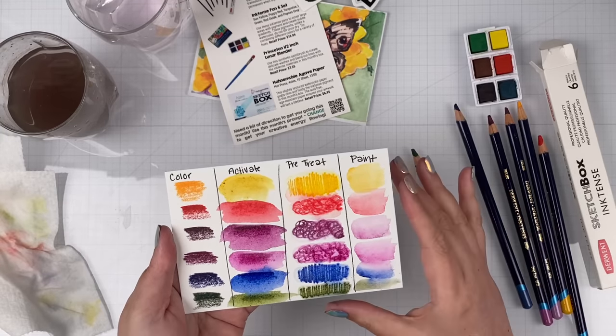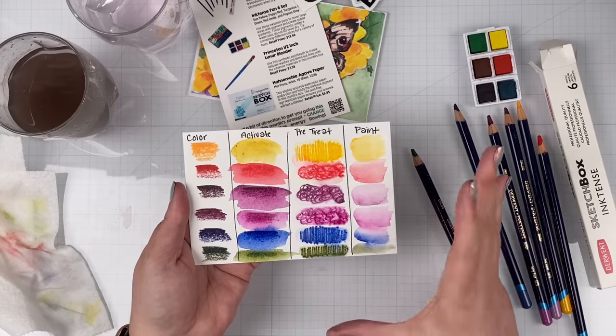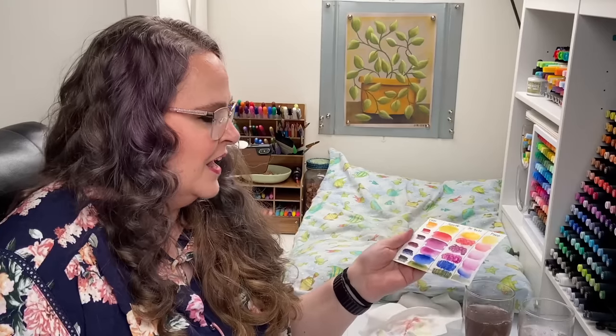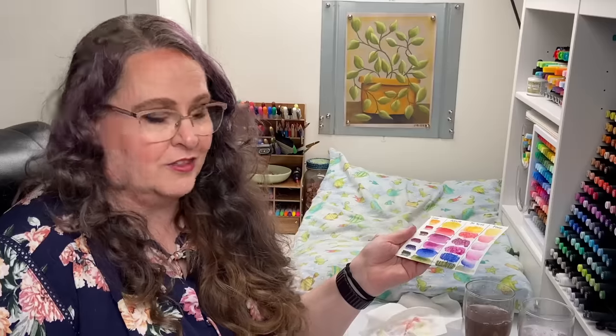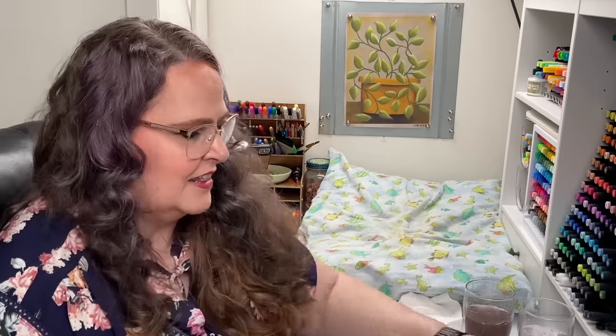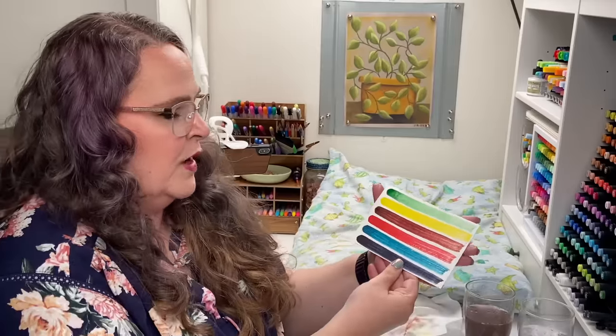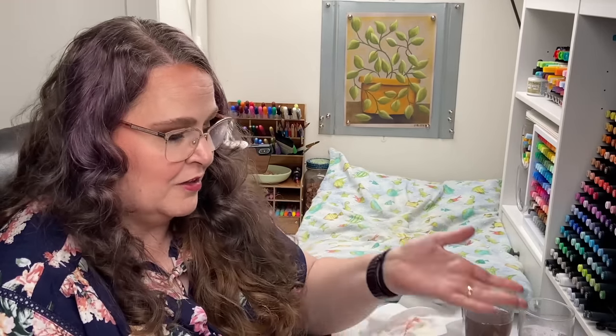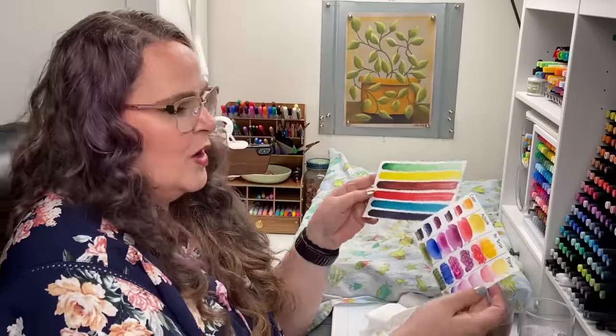I highly recommend you subscribe so you don't miss out on that. One thing I would critique is that they've given us two purples — and I am a purple girl, I love all things purple, usually my hair is purple — but in this situation I wish we had a different color. We've got yellow, blue, and red so we can make mixes, and we've got green. But maybe a black would have been nice for contrast, shading, and shadows. In the pan set they gave us a good variety: yellow, blue, red for mixing, a pre-mixed green, a nice pretty brown, and Payne's Gray for shading. So that's the only critique I have about the tools.